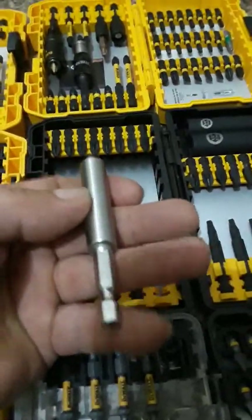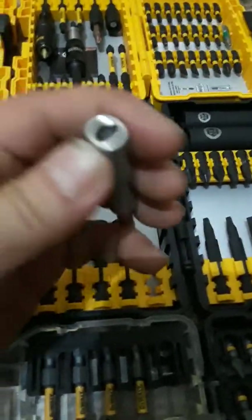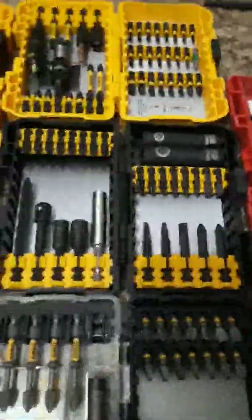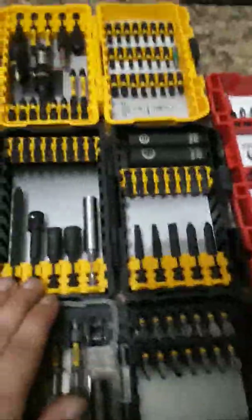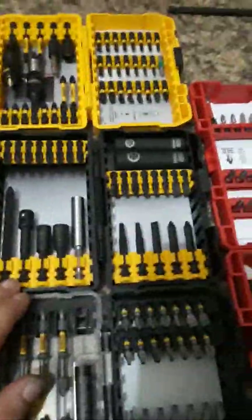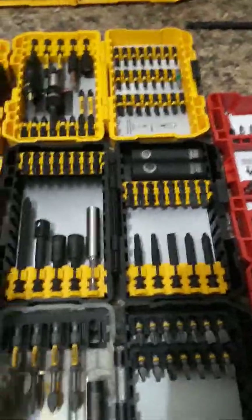These are actually the best bit holders DeWalt makes because it's all one solid piece - pretty heavy - and the only thing pushed in and glued in is the little magnet, which is actually pretty strong and holds a bit and screw really well. This longer one came with the set I got from Tractor Supply for $22. I've seen it at Lowe's for $30-35. At Tractor Supply it was $28, a couple dollars cheaper. It has impact sockets, half inch, three-eighths, the adapter for your impact wrench.